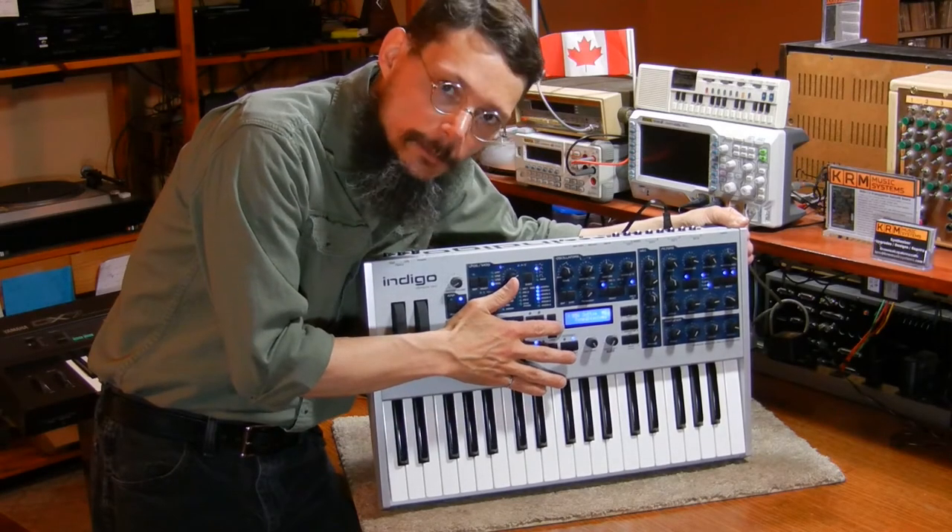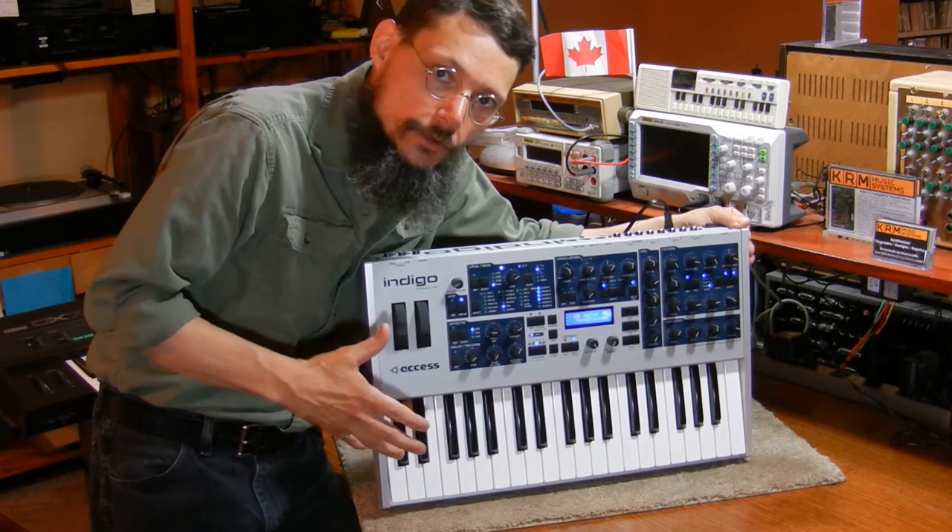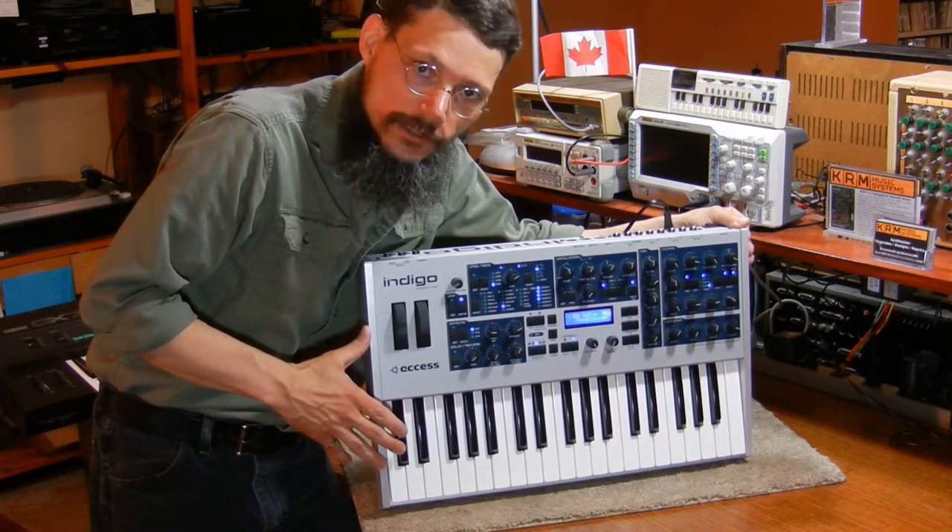The LCD lights up now and everything else is working. I'll play out the rest of the video noodling around on the synth — thanks for watching.